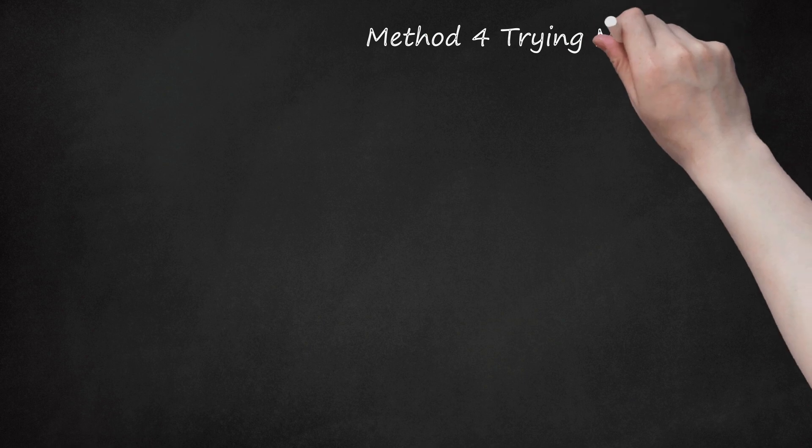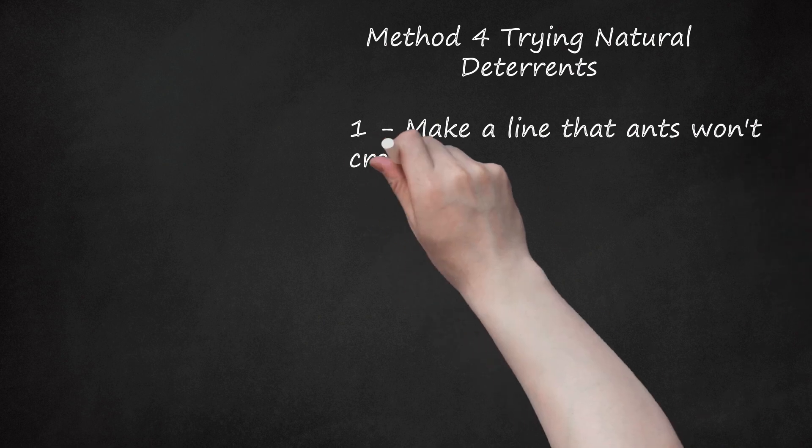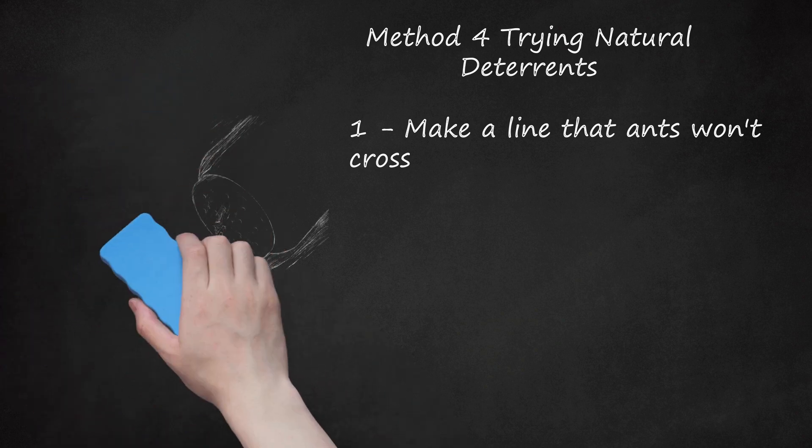Method 4: Trying Natural Deterrence. 1. Make a line that ants won't cross. There are several natural substances that ants abhor so much they won't go near them. If you use one of these substances to create lines around your windowsills, around the perimeter of your house, and in any spots where ants are getting inside, you can keep ants from coming inside. Freshen up the lines every few days, since ants will be able to get through once the lines are broken. Substances that work for this purpose include: cinnamon, cayenne pepper, ground orange or lemon peels, and coffee grounds.